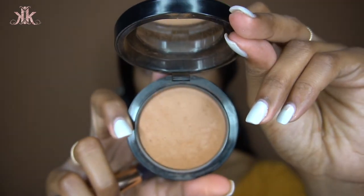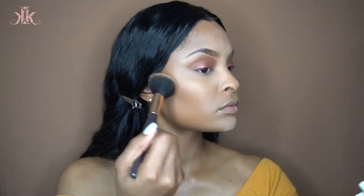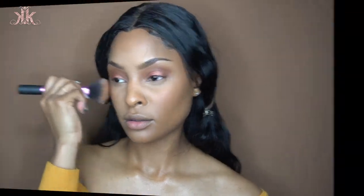Next I'm going to bronze up my skin using the MAC Cosmetics Skin Finish Powder in Dark Deepest — my go-to bronzer, I don't think I've ever used another one. Then I'm going in with the BECCA Cosmetics Snapdragon blush to give my face some rosiness and life.